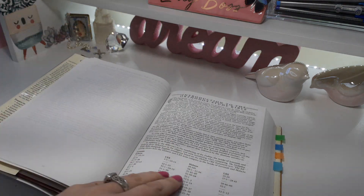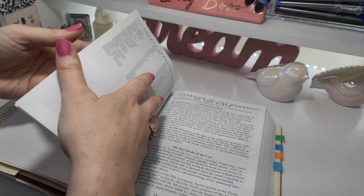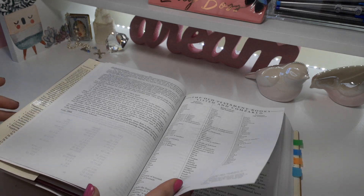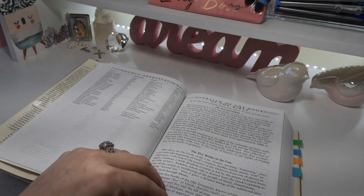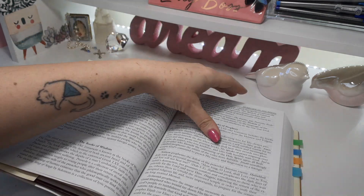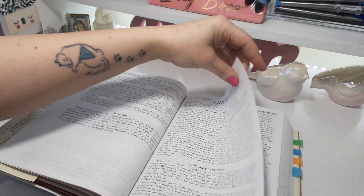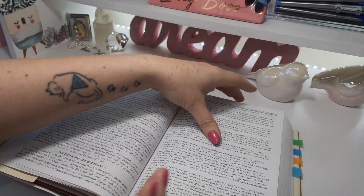Now we have the introduction to the Orthodox Study Bible. I'm not Catholic but I love Catholic Bibles — I love reading through the Apocrypha, I love everything about it. There's an overview of the books of the Bible which gives a little bit of info on each book. The print and font are just beautiful. Then there's an introduction to the Orthodox Church, so there's a lot of information in the back — and still a lot up front too.